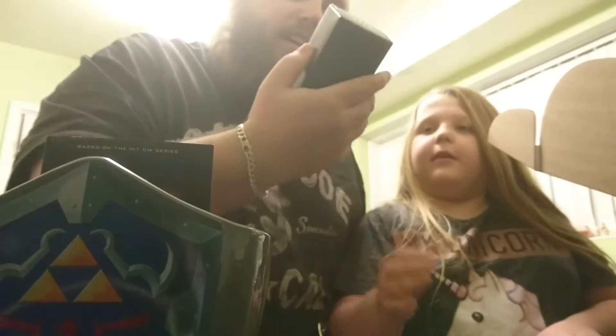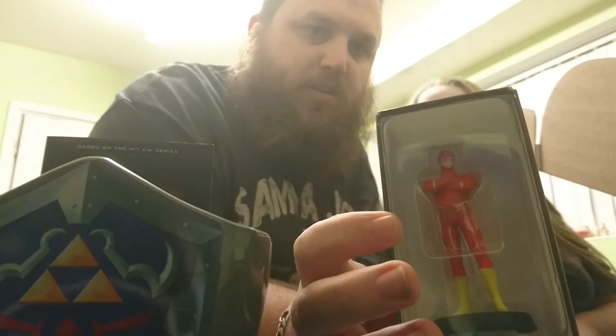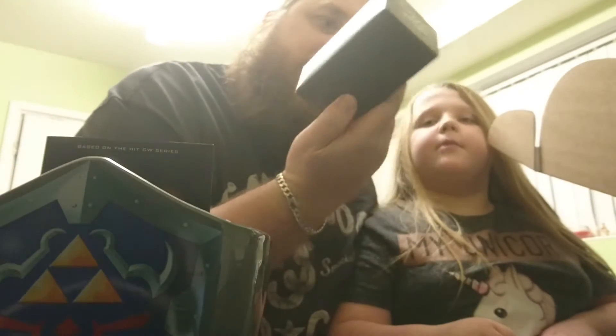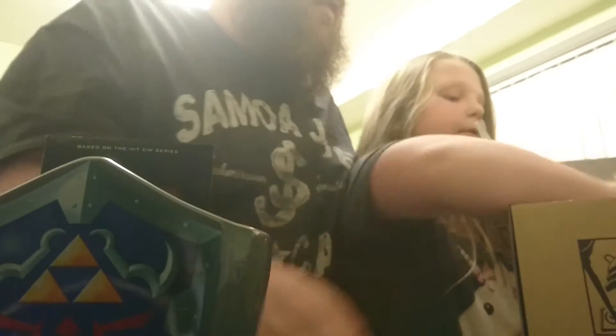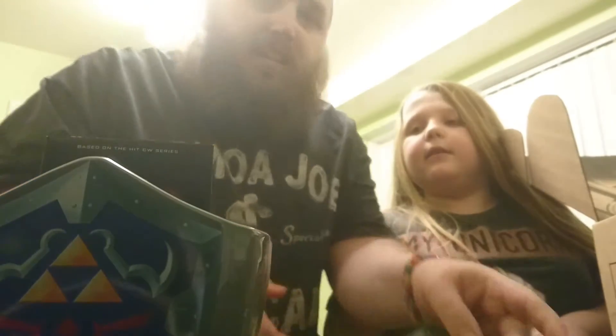And we have a Flash figurine which is quite cool, from DC. I like that, and I think there's one more item in the box which is the Z-Box magazine.